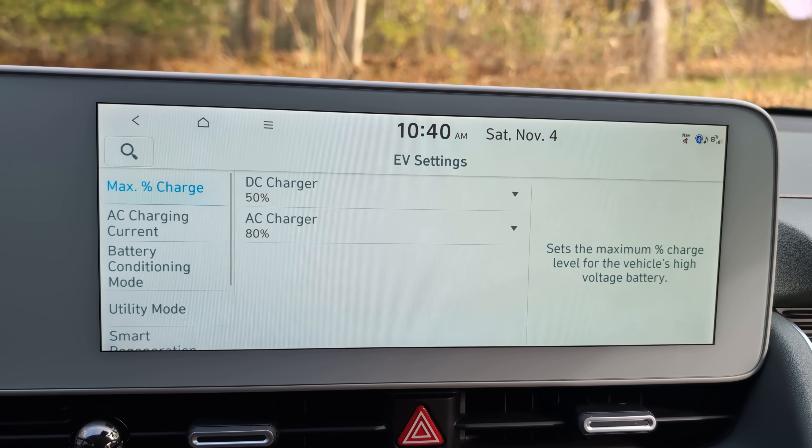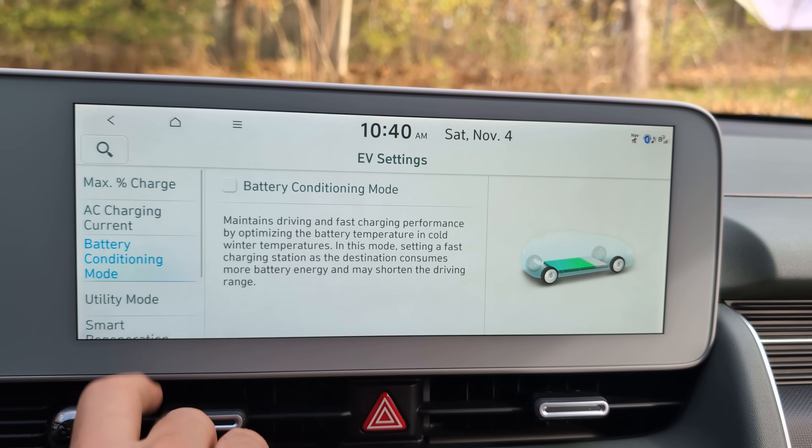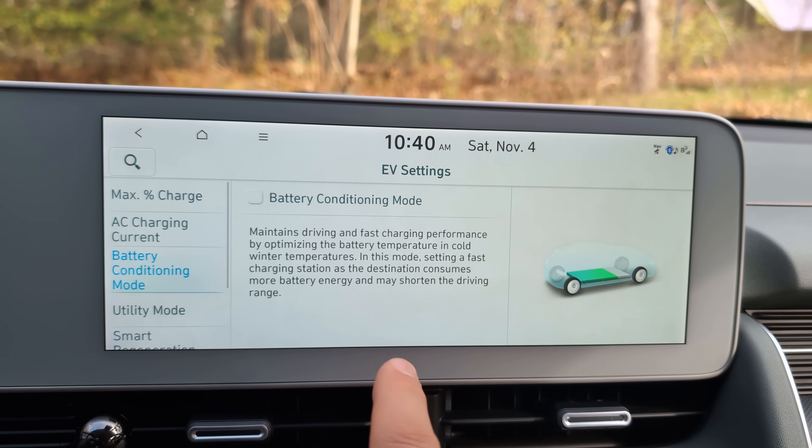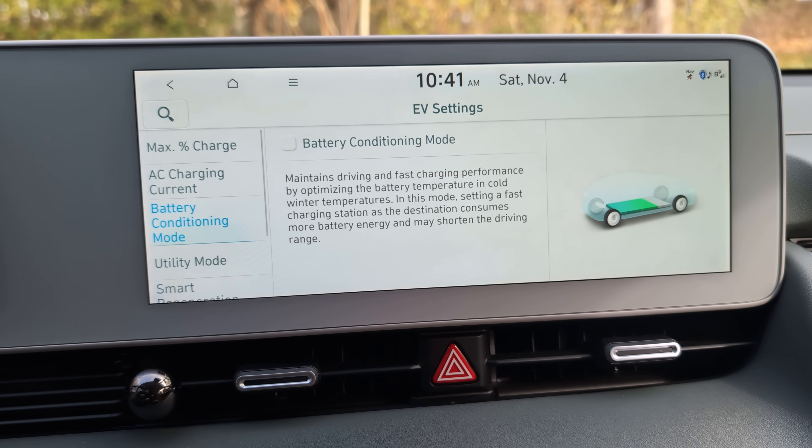There's also a bug with the Blue Link app. If you go into the Blue Link app, view charge management, and change your DC charge limit — say from 80% to 50% and hit apply — it will successfully save, but if you then check the EV settings, battery conditioning mode gets turned off. This is a bug that will catch a lot of people off guard. Hyundai, please fix this. Kia owners, I don't have your app so I'm not sure if the same issue applies there.